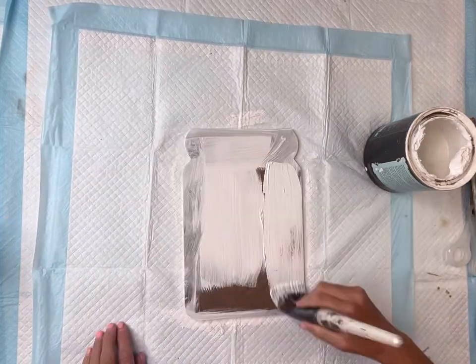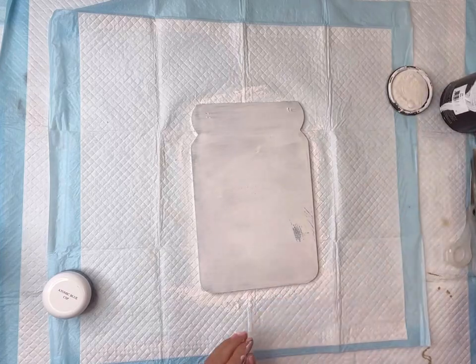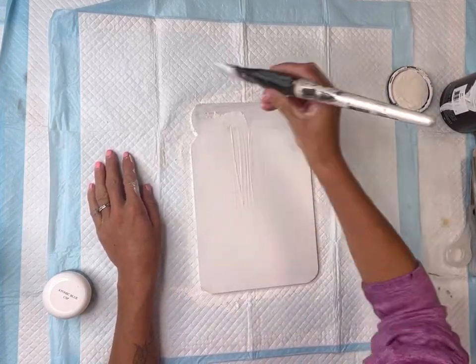I'm going to paint it with some Wise Owl White Primer, and when that fully dried, I then did a coat of some Wise Owl Snow Owl.